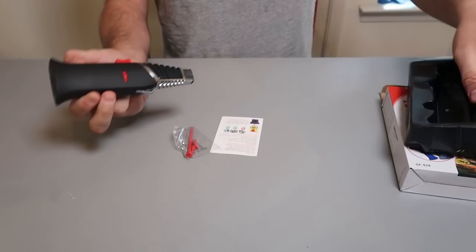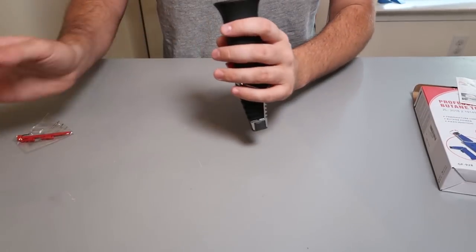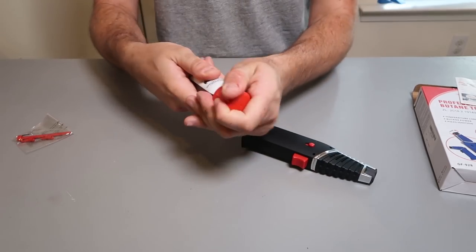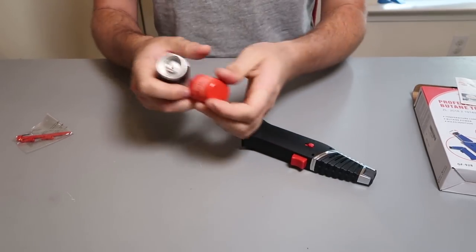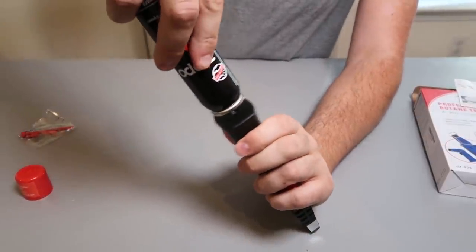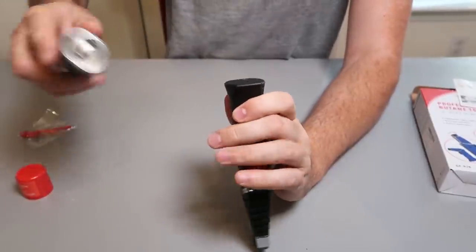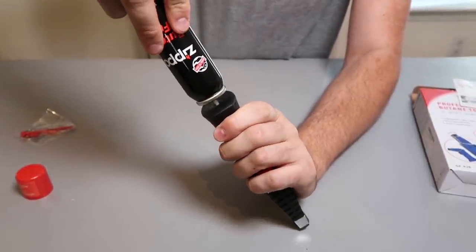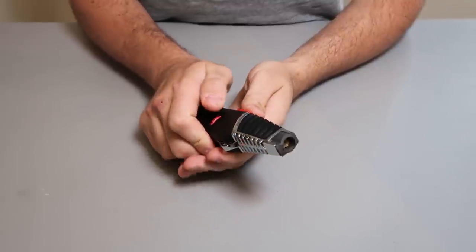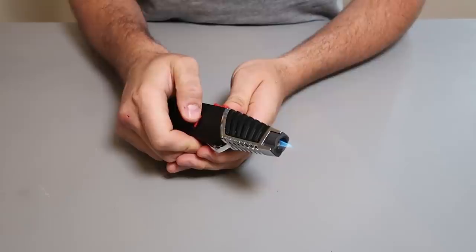It gives you all these little attachments to refill it. Let's start out with the zipper butane. Will it feel good or will it spill? It's feeling really good — and it's starting to spill a little bit. Okay, adjust a little bit. Wow, that's power. And it's easily adjustable.